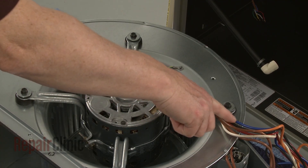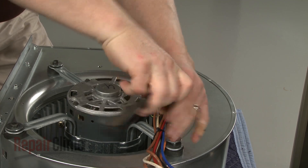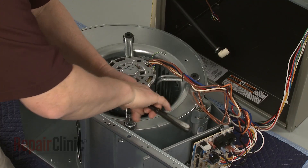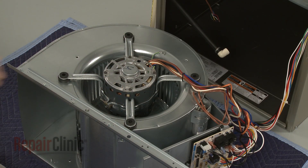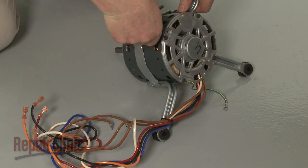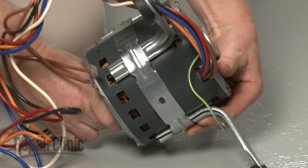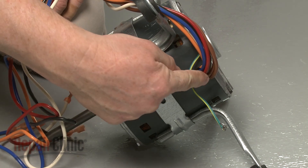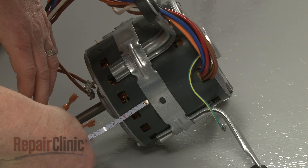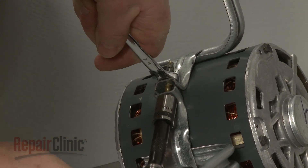Note the orientation of the blower motor, then use a 3/8-inch socket to unthread the motor bracket mounting screws. Lift off the motor and bracket assembly — this may require some effort. Cut the zip tie securing the wires to the support arm. Note the position of the bracket in relation to the wires and measure the distance between the bracket and the shaft end of the motor. Secure the nut with a wrench and use a 7/16-inch socket to loosen the bolt to release the motor from the bracket assembly.